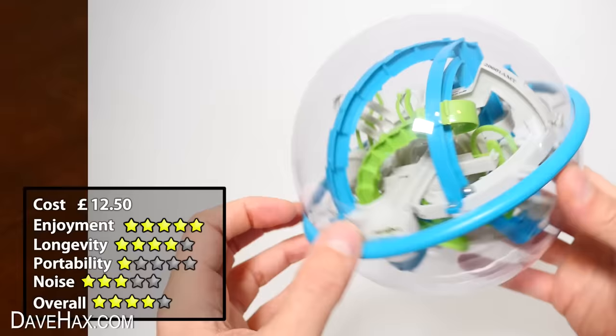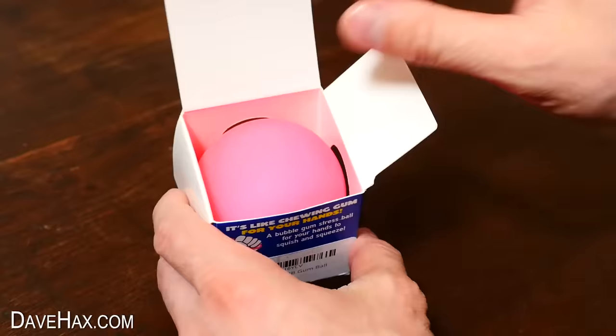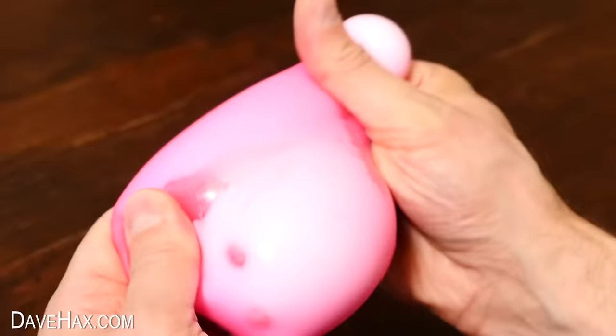The next one we're going to look at is this, Gumball. Take a look at the box and it describes it as chewing gum for your hands. Open it up and it's this lovely pink colour. It feels nice and thick, and you can stretch it, pull it, and squidge it. And as you do stretch it, it turns kind of white.